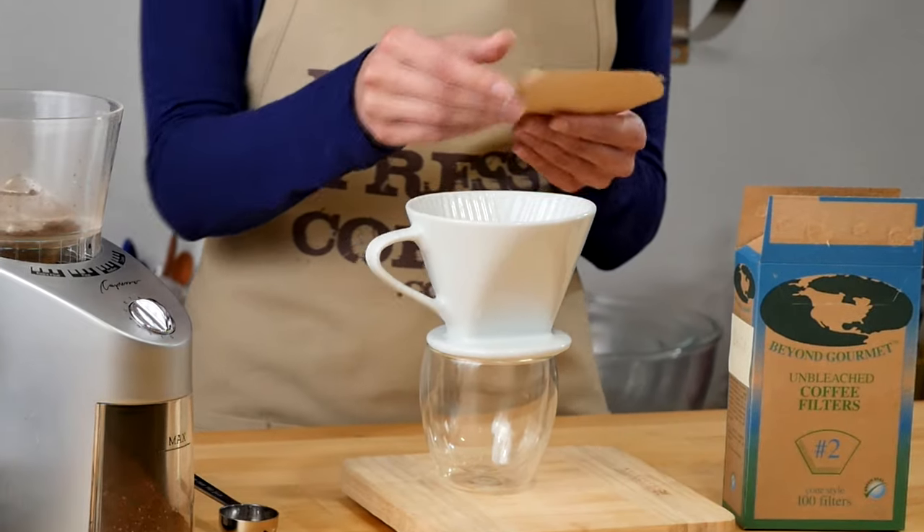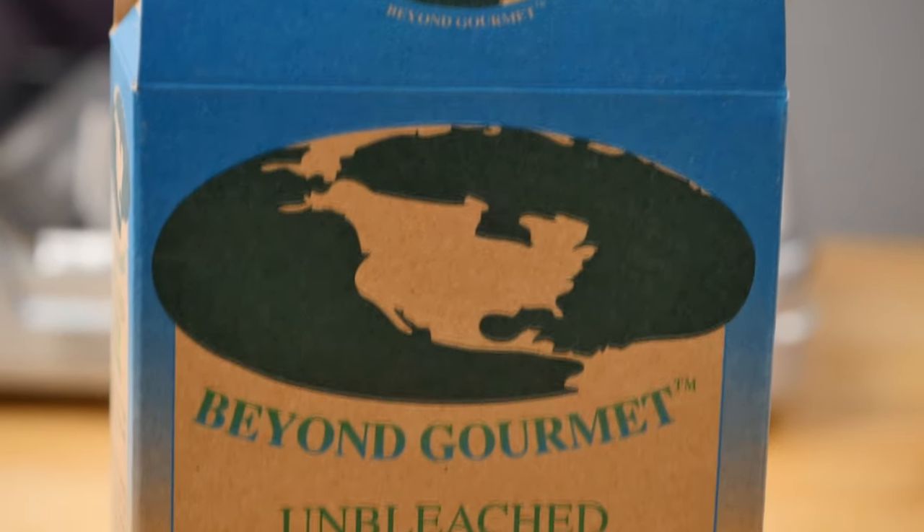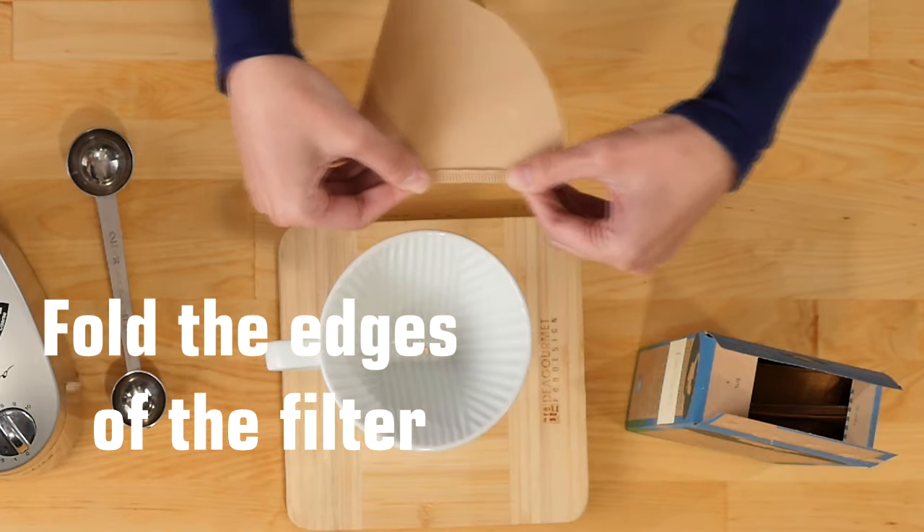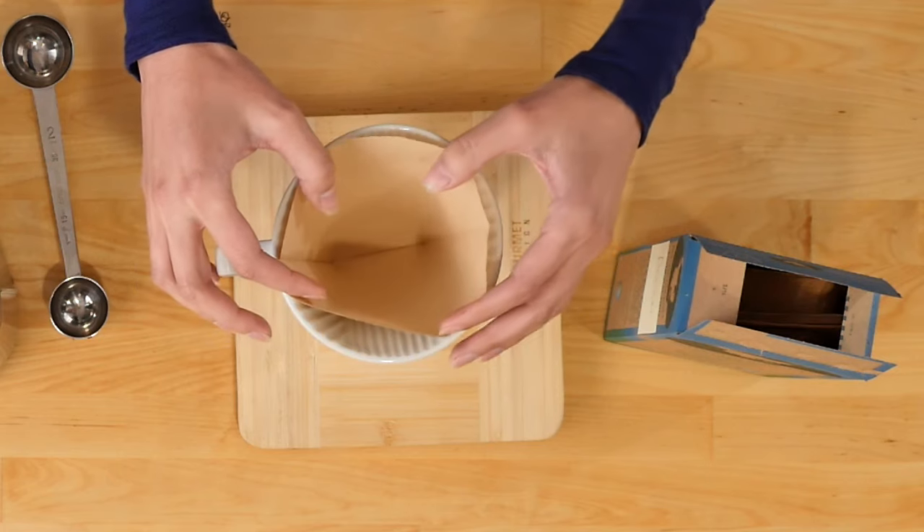Next, you're going to place your coffee filter. We are using number two unbleached coffee filters. Take your filter, fold the corner, and then place it into your dripper.